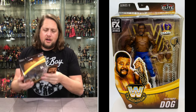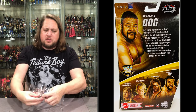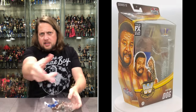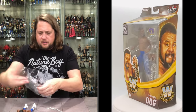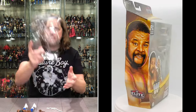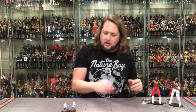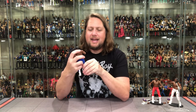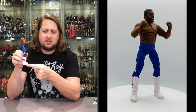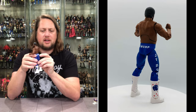Now opening the chase version — everything is the same on the packaging, only the figure differs. Same head sculpt, same upper body — it's just blue tights instead of red. The boots, the dog logo, and stars are now in blue, red, and white. He's got JYD Dog on the side in royal blue and Thump on the back. Same accessories. I'll use the open hands on this chase version.